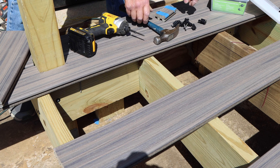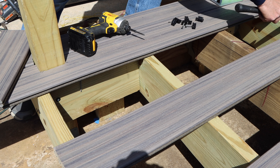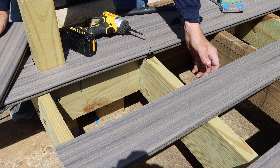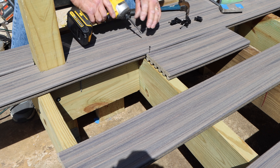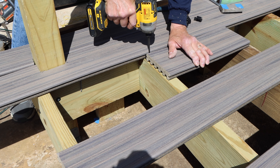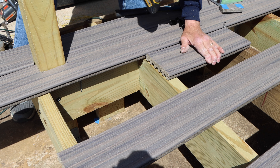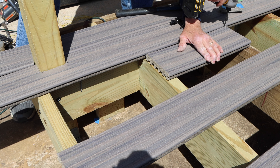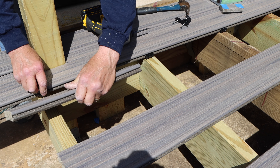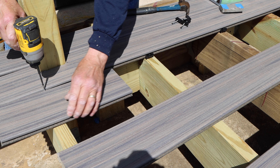We have our board screwed down up against the existing post that we installed. We're going to come in here with a piece of scrap material and tap it so it's nice and tight up against our first course. We're then going to take our Trex hidden fasteners and use a piece of scrap Trex decking to hold it up so it doesn't screw down unevenly, so our next run of decking material can fit right into it. We'll continue doing this all the way down the line.